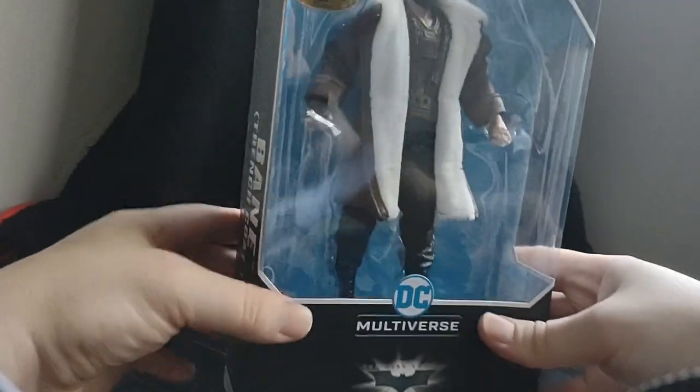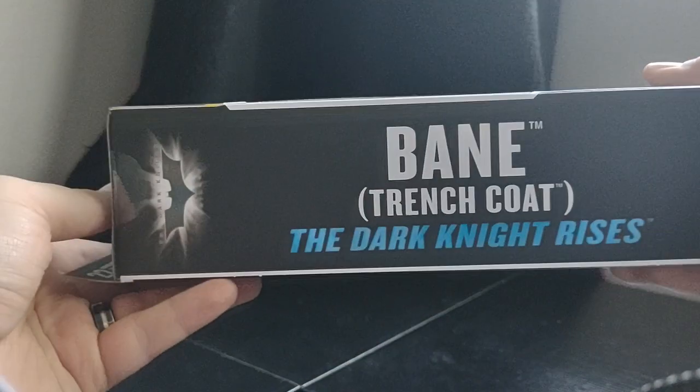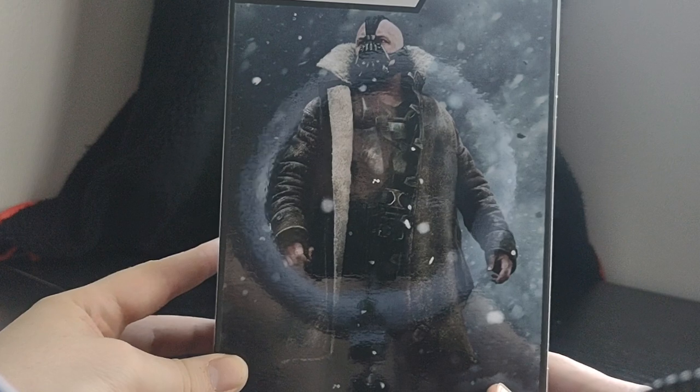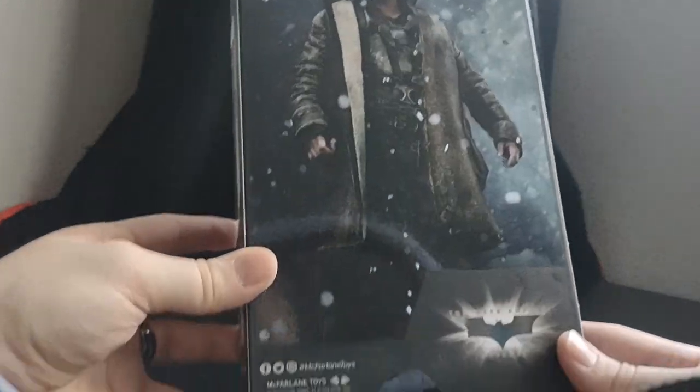So let's take a look at the box real quick. It says Bane Trenchcoat, Dark Knight Rises. There's a nice picture of Bane from, I believe, City Hall or whatever, in the movie.